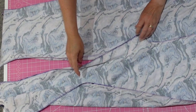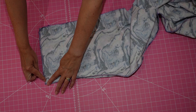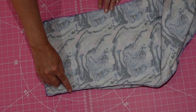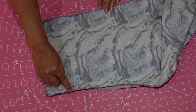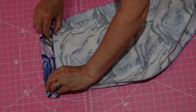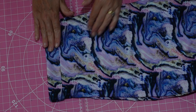To hem your dungarees, start by finishing the raw edge all the way round with an overlock or zigzag stitch. If you're not doing turn-ups, turn the required amount to the inside, press and stitch in place. If you are doing turn-ups, draw in the 4-inch hem allowance you added to your pattern. Fold the raw edge back so it covers that line by roughly 1cm, press and stitch close to the finished raw edge. Once hemmed, turn your dungarees right sides out and turn back the turn-up just before your stitched line. Press again in place and, if you want to, secure the turn-up by stitching in the seam line on each side.